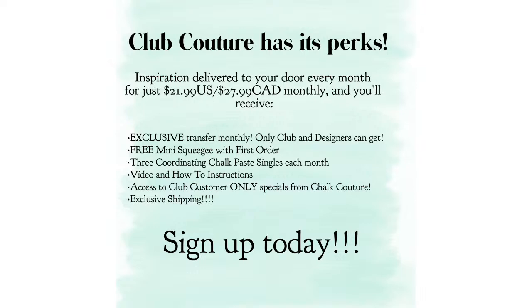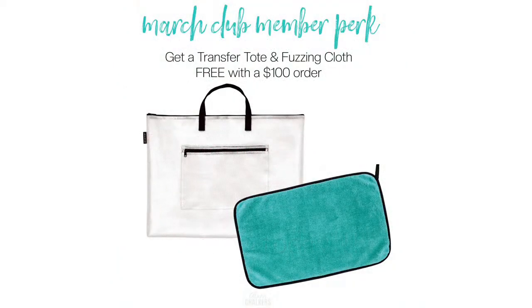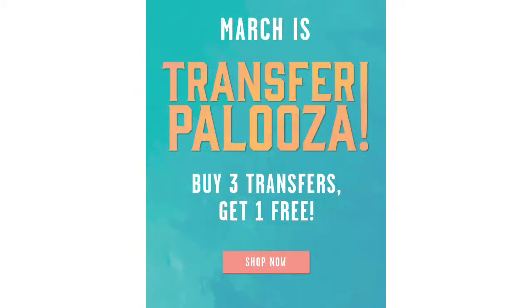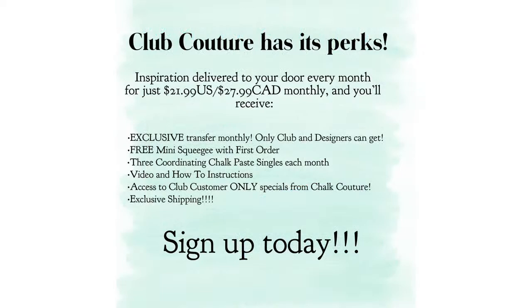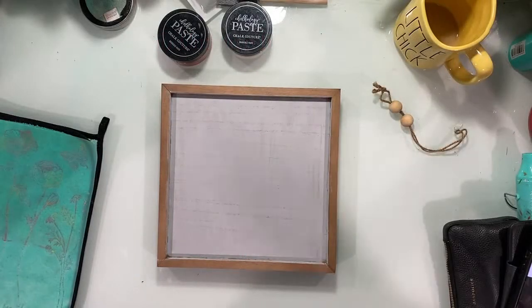This month's Club Couture transfer is called Botanicals, and those are the three chalk paste singles you'll receive. For my Club Couture customers, the March Club perk is: spend $100 in my online store and receive a free transfer tote and fuzzing cloth. And it's Transfer Palooza — almost coming to an end — so hurry into my online store. Buy three transfers, get one free of equal or lesser value. Always do it in multiples of four. You also get exclusive flat rate shipping on your first order each month.